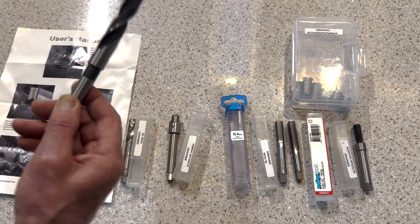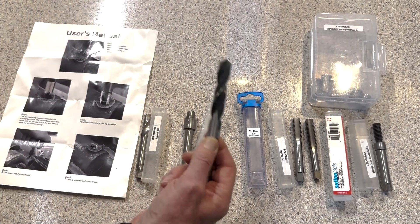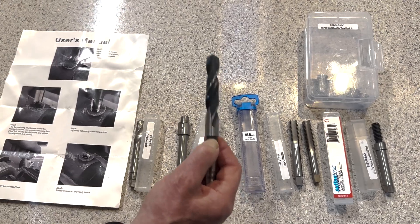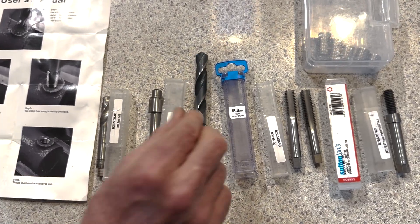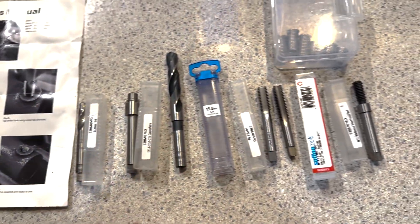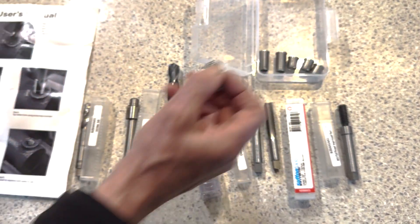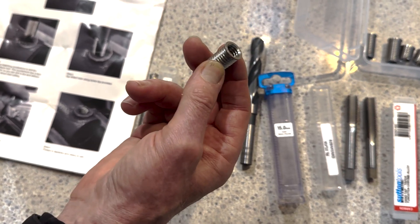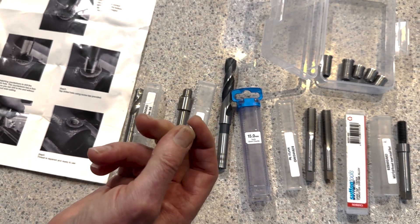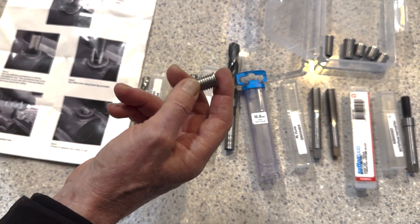This is not supplied in the kit, so you'll need to buy it. That allowed us to recess the insert down the hole, which is absolutely required. If you don't recess the insert down the hole, you'll have the insert too close to the surface of the block, and when you put the massive tension from the head bolts on, you'll actually distort the block surface — which is another potential problem, because you'll then get head gasket trouble if the block surface is distorted.